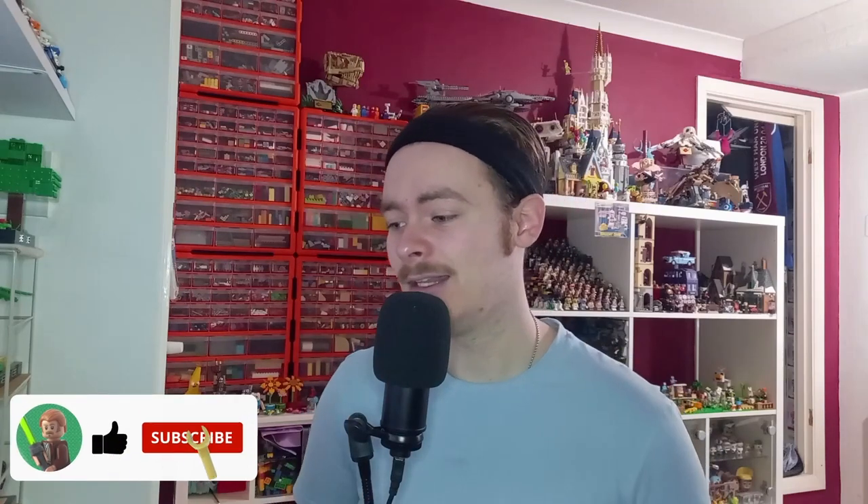I think the most recent one we've got is either the Star Wars or Disney one. But stay tuned to find out. Make sure you are subscribed before watching this video. Let's start comparing the Brickheads.